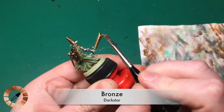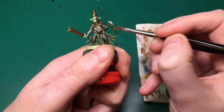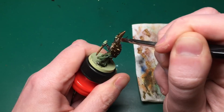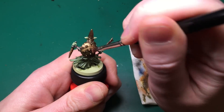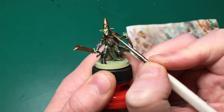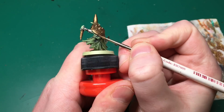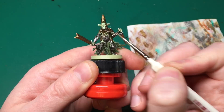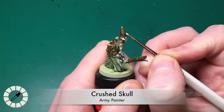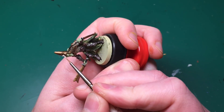Once that wash has dried and settled, I do a final dry brushing - the same as the second step - using Dark Stars normal Bronze, really focusing on the points, tips, and edges of all the bronze areas: the sides of his dagger, down the middle of the blade, all the spikes on the back of his shield. Then a little edge highlighting around his shield as a final highlight.